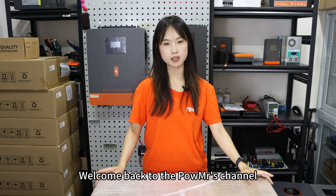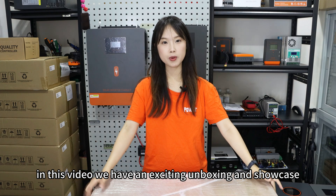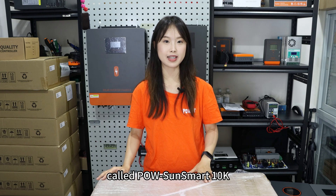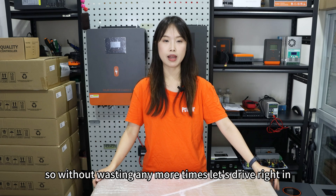Welcome back to the Pole Mixed Touch channel. In this video, we have an exciting unboxing and showcase of a brand new solid inverter model called Pole SoundSmart 10K. So, without wasting any more time, let's dive right in.